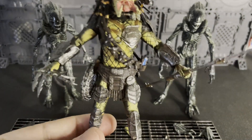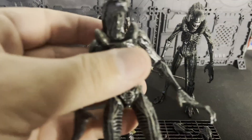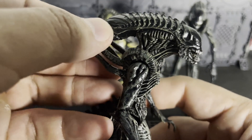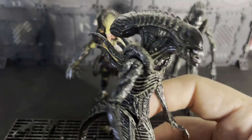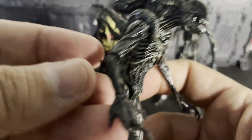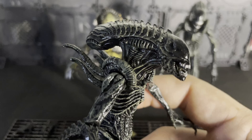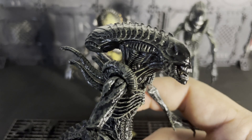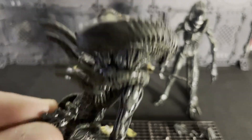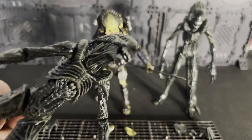All the figures are just amazing. For army building purposes, I got two xenomorphs like I always do. Honestly, maybe I should have got more, but that's fine because I have three of the AVP ones — one of them is the Grid. The paint is different from the other xenomorphs from that film, and so is the head sculpt. It just looks fantastic. You'll see when I do the size comparison using the AVP one how that looks.